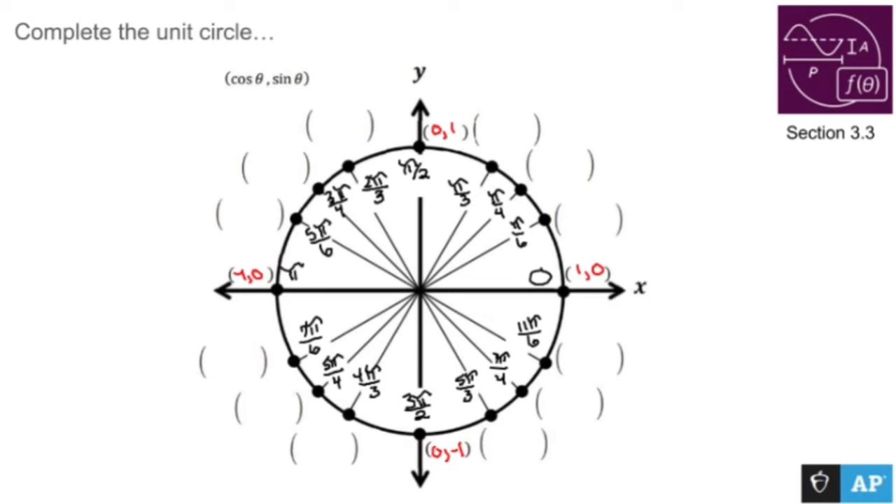The trick behind filling out the unit circle is you kind of want to imagine everything as root something over two. Working my way around, you're going to start out with root three over two, root two over two, and root one over two — the square root of one is one, so you can just write one over two. Working my way backwards, you are root three over two, root two over two, and root one over two, which is just one over two.